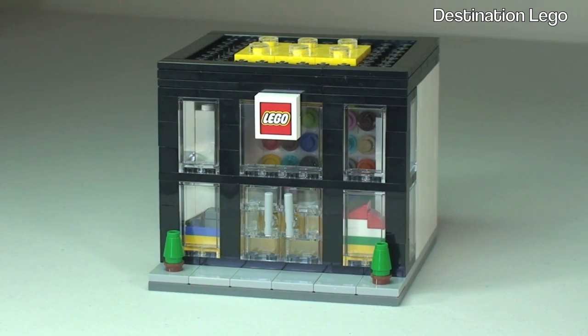Okay guys, that's it — that is my unboxing, build and review of the LEGO Brand Store set, which is set number 330003.